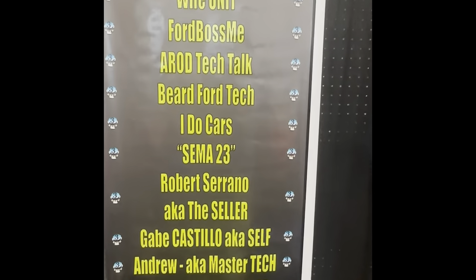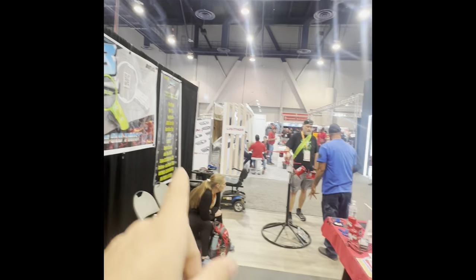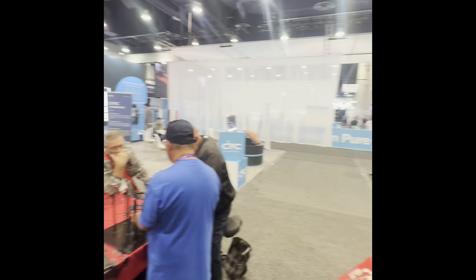We're waiting for Bearded Ford Tech to arrive. Eric from iDoCars is out wandering around somewhere. Ford Boss and A-Rod went to go on a little tour around the corner, so I'm kind of manning the booth right now.